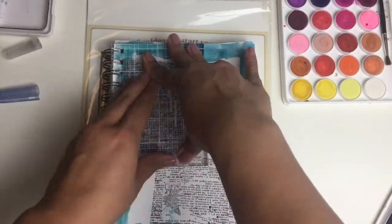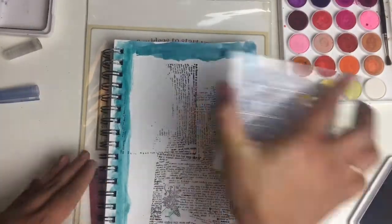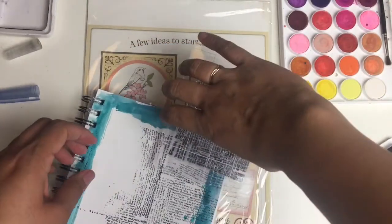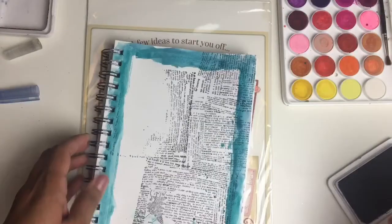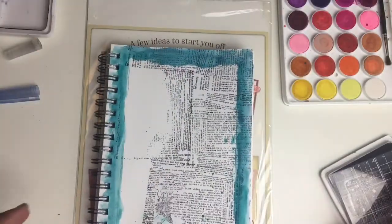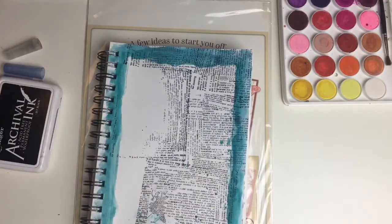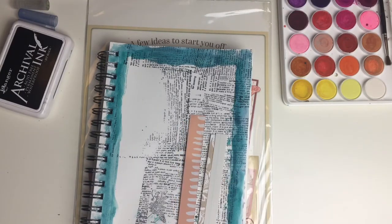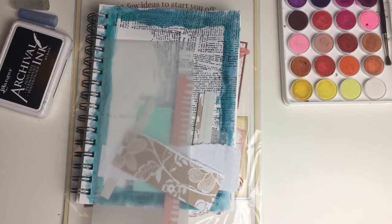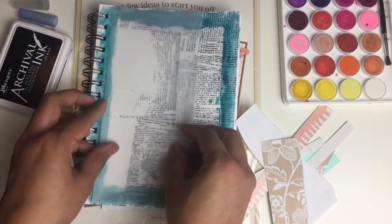Next, I'm taking a stamp which I got off a magazine that I got at work and I'm creating a sort of random background. I didn't get a clear impression on that one stamp right there. I was actually really shocked by it because I could have sworn that I felt the stamp make contact with the page, so I was really surprised about that. I guess the notebook rings got in the way, but that's okay because I'm going to cover it up later. In retrospect, I should have just stamped over it again, but I didn't want to have overlapping stamps — and I ended up having overlapping stamping anyway.